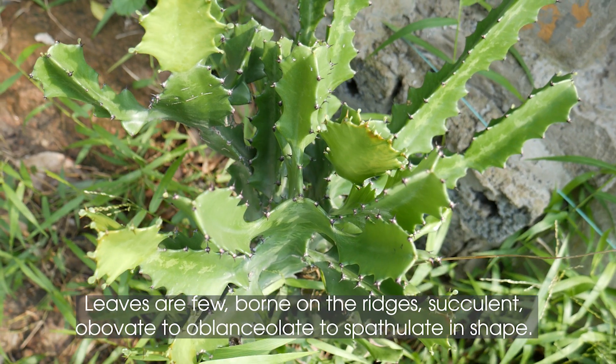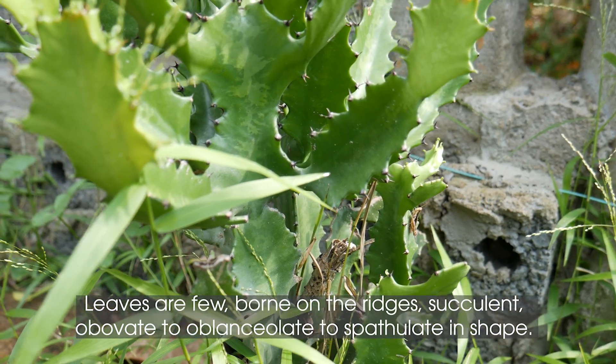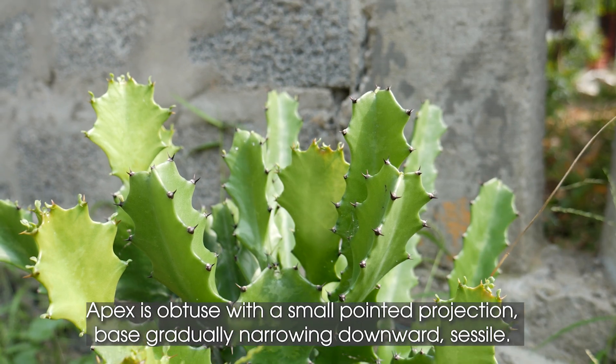Leaves are few, born on the ridges, succulent, ovate to oblanceolate to spatulate in shape. Apex is obtuse with a small pointed projection, base gradually narrowing downward.